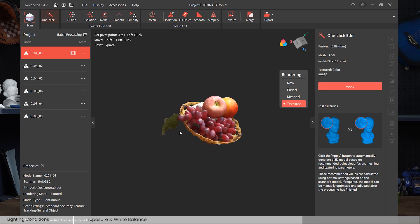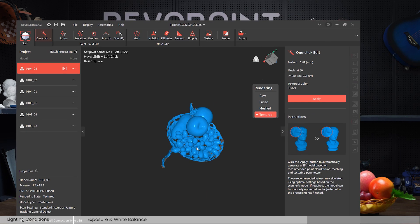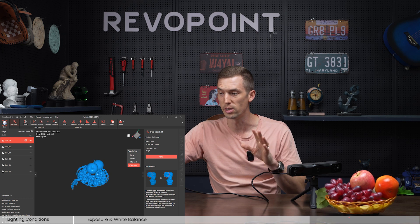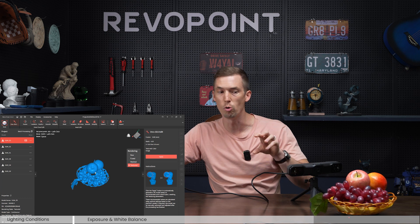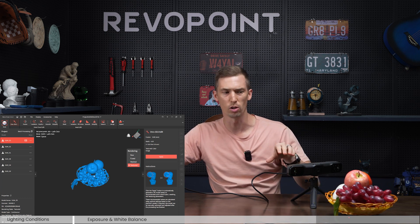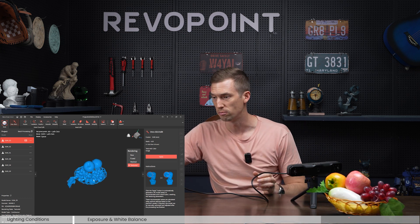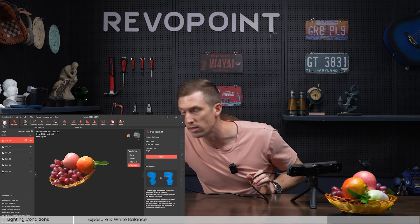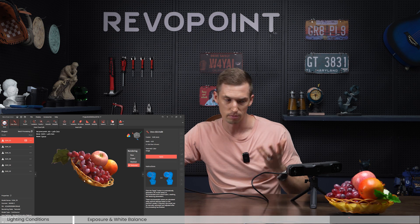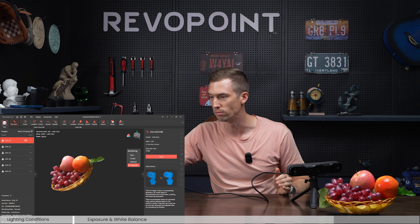Something I should have mentioned earlier: this little icon up here with the three circles lets you take out the color view while you're scanning. It doesn't mean you're disabling color scanning — it just disables it in the preview. Sometimes when you're scanning something with color it's hard to see what you've covered, but if you disable the color view you can see where the holes are. Either way, it turned out pretty good — all the color is pretty rich even without ideal lighting, because with three cameras all on auto exposure, the software made it come out nice.